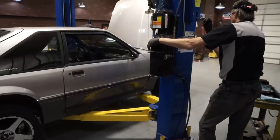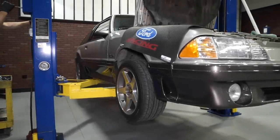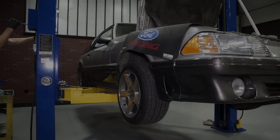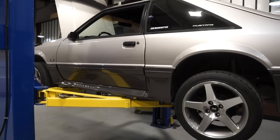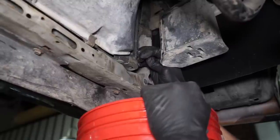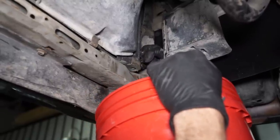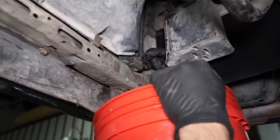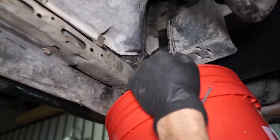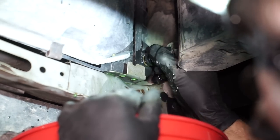Pop the hood and support it via the prop rod. We chose to support our hood with a long piece of wood for additional workroom. If you choose to do this, be mindful of the hood and cowl vent grill and of course use some towels to protect the paint. Open the radiator fill cap to vent the system. Position a drain pan or bucket underneath the drain plug on the radiator, then go ahead and open the drain plug and allow the coolant to drain. You only need to drain approximately three quarters of a gallon of coolant to complete this install. Close the drain plug and wipe up any mess.